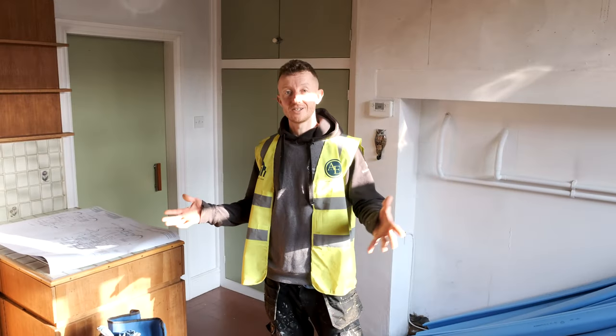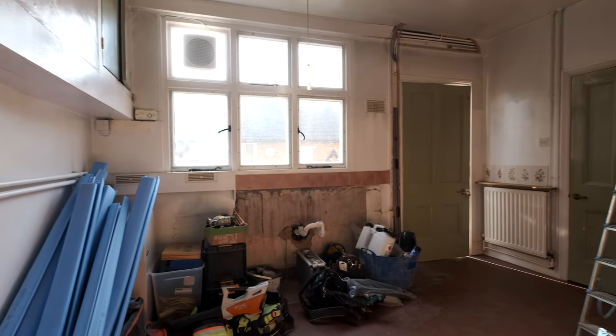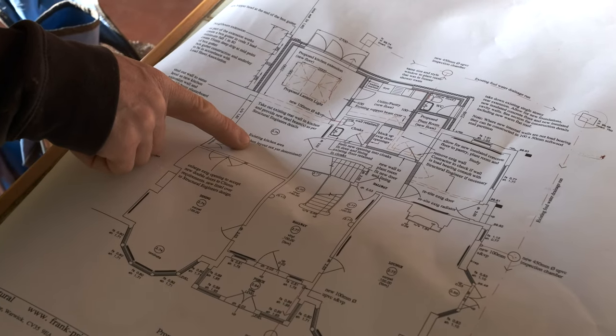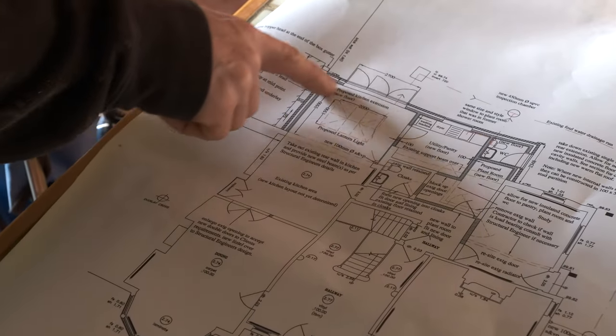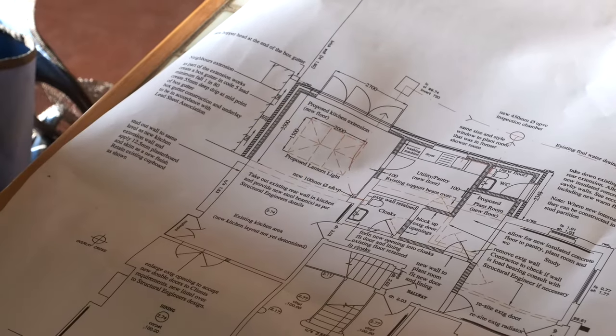So this was the kitchen — what we're going to do is take this wall out here, knock that through, and then when our extension comes across this will become a larger kitchen. You can see on the plan here we are currently in the existing kitchen area, so the wall will be taken out and then we're going to move through to give them a bigger kitchen. There's also going to be a lantern in the ceiling to give loads of natural light into the property.